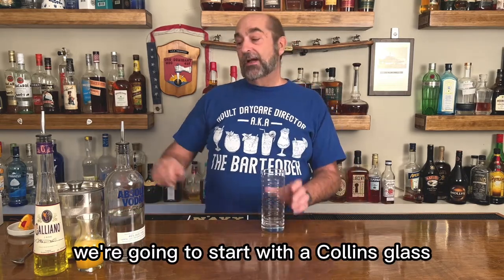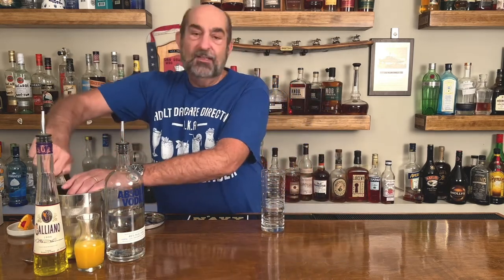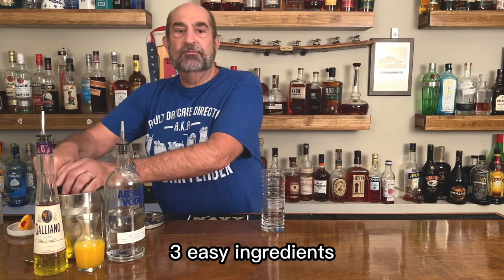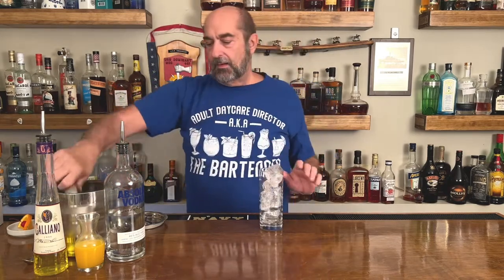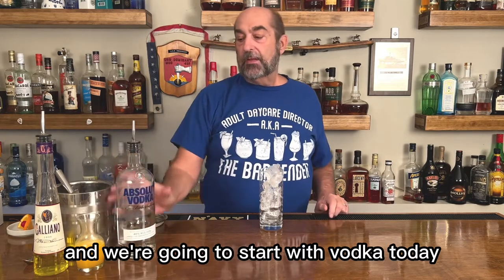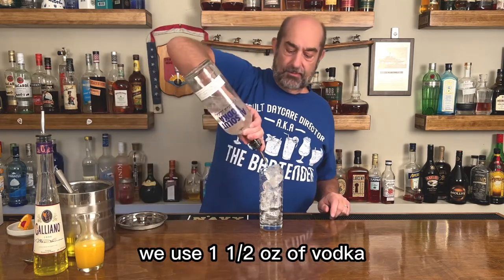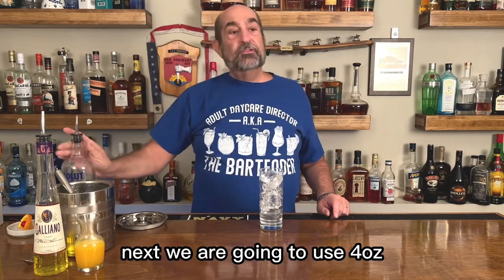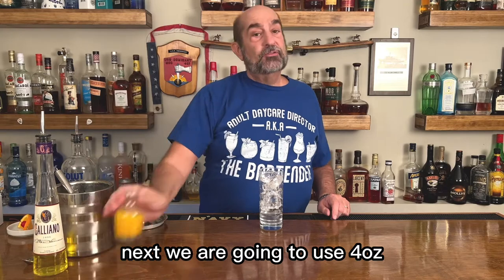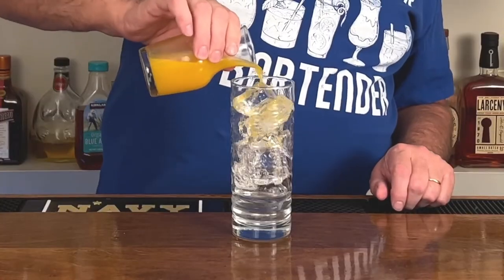We're gonna start with a Collins glass. We're gonna fill it with ice. It's three easy ingredients — it gets built in the glass. We're gonna start with vodka. Today we're gonna use Absolut. We use one and a half ounces of vodka. Next, we are going to use four ounces of freshly squeezed orange juice. That's going in the glass.